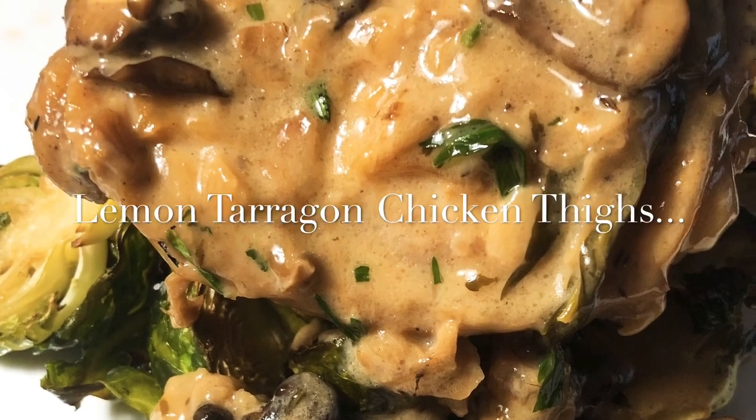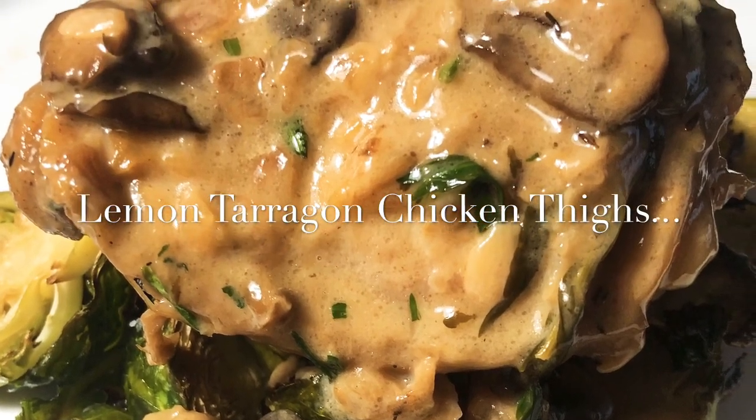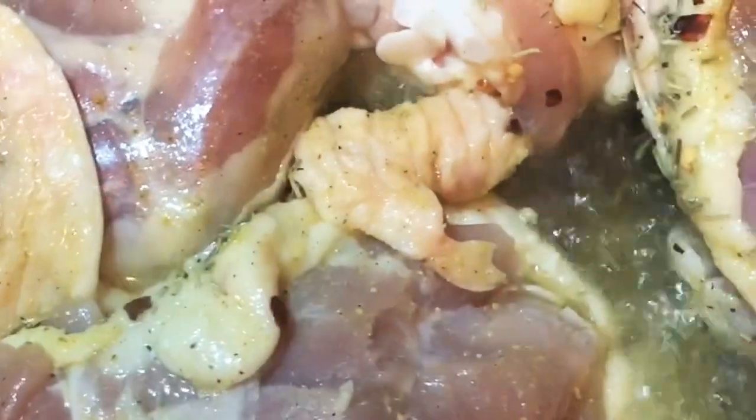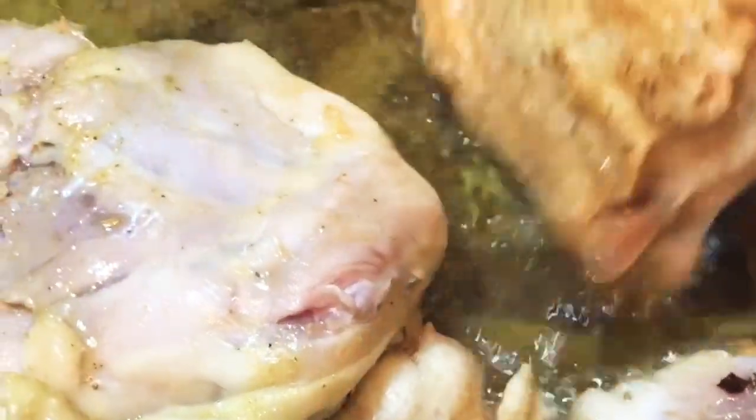Hey everybody and welcome back to my channel. Today we are making a delicious lemon mushroom chicken thigh dish. First we're gonna go ahead and get our chicken thighs seasoned and placed into some olive oil on medium-high and we are going to sear them till they get a beautiful nice brown on them.